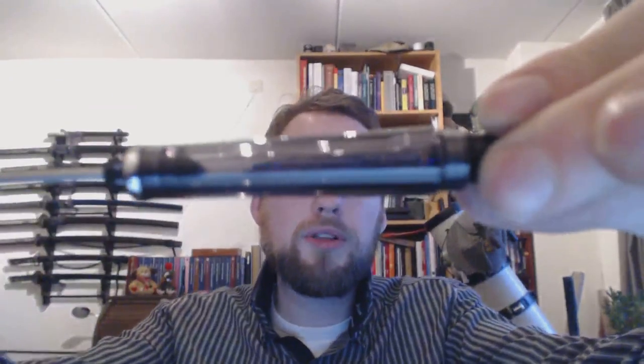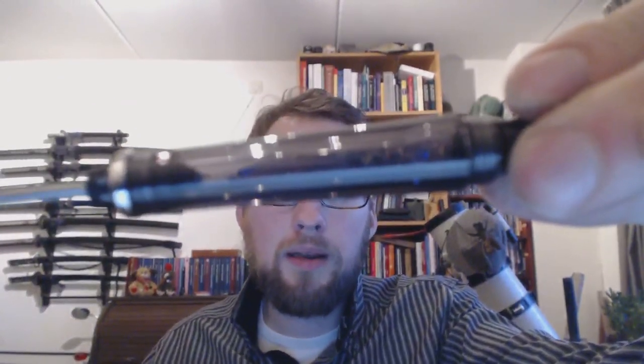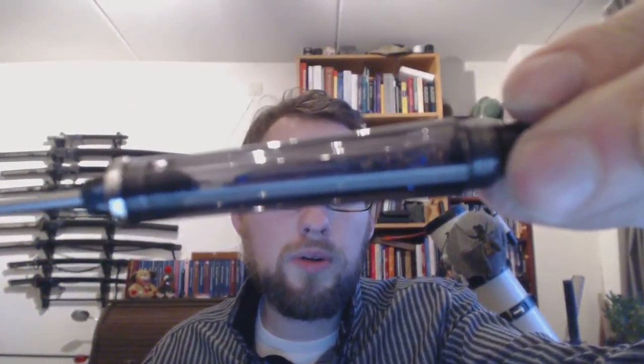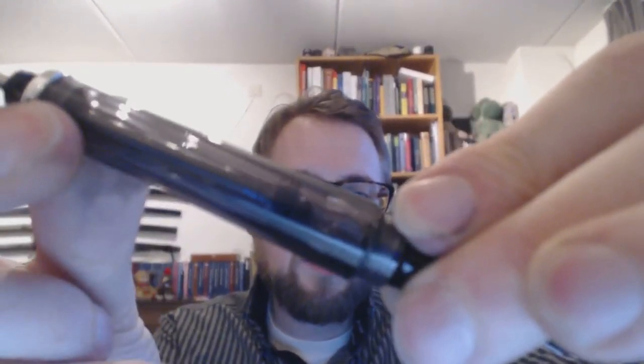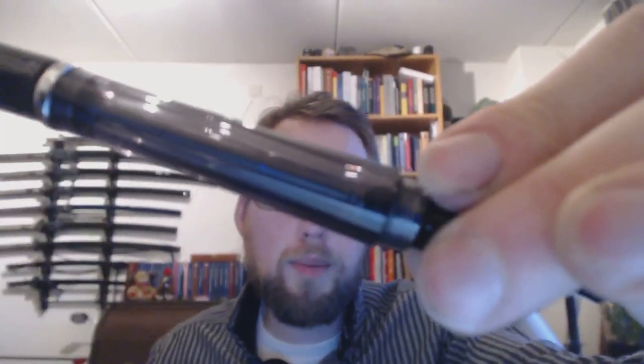The VAC 700 works with a very similar mechanism where you just unscrew this bit, pull it back, then push it back in, and you create that vacuum and you hear that pop again.